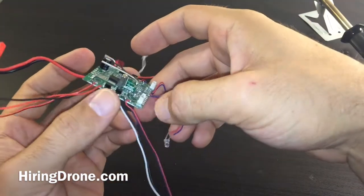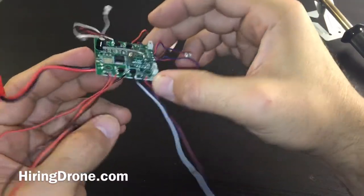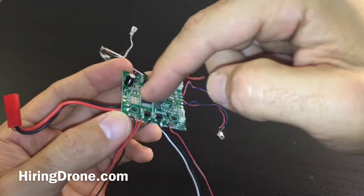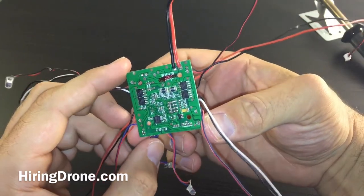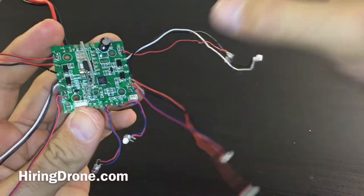There's really nothing more to it that you need, because everything you have here — your flight controller, your receiver, your ESCs — everything is contained right here on this board. So if this video helped you out in any way, definitely give it a like. Be sure to subscribe to the channel for more upcoming videos, flight reviews, and unboxings.